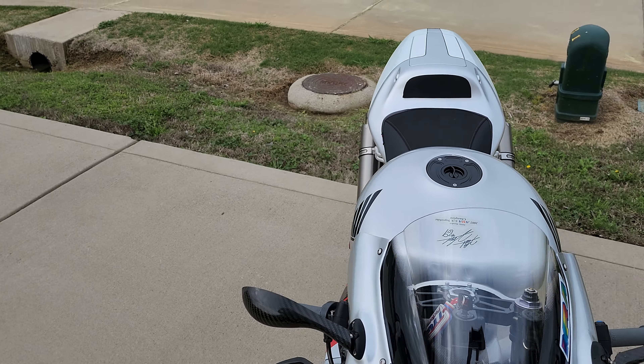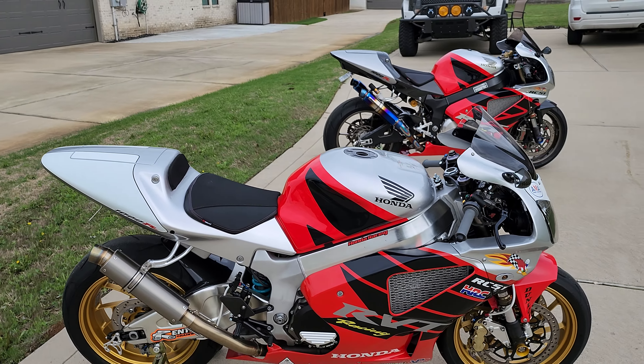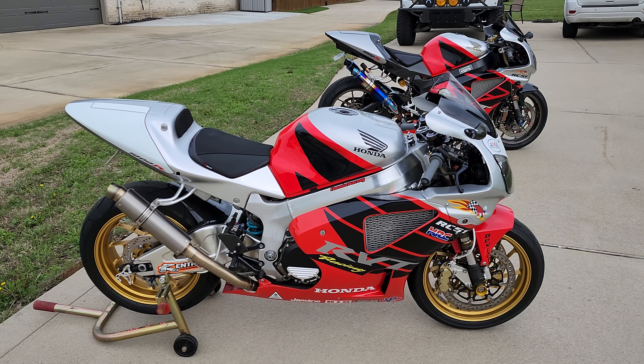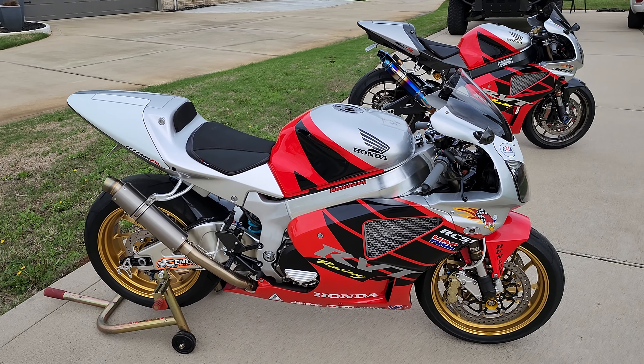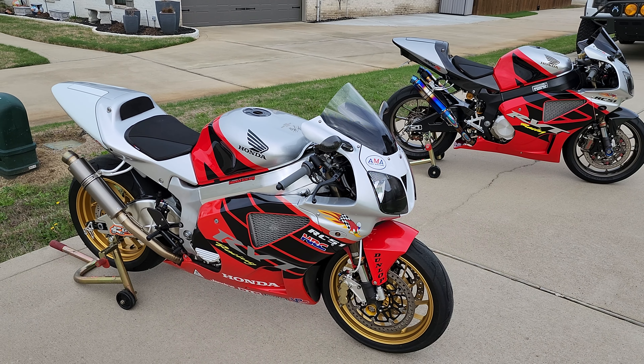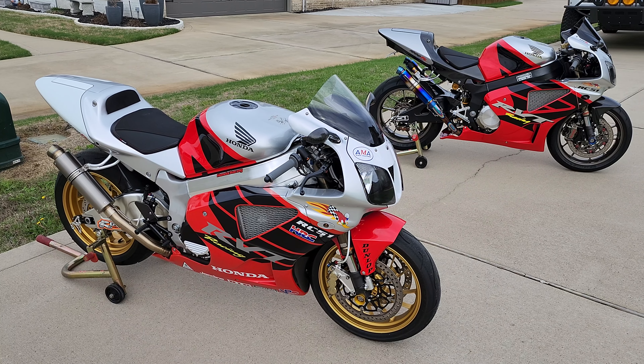I've been working on the Ducati a little bit, but I haven't been spending a whole lot of time on the bikes much this winter. Getting ready for summer though — starting to get some good riding weather around here in Louisiana again. I've got a few more mods I want to do on some of these, and even looking at a couple other possible additions to the garage as well. So I'll keep you updated on that.